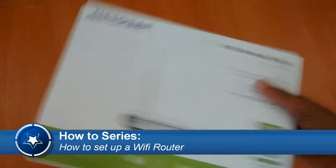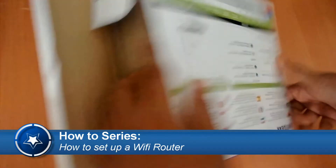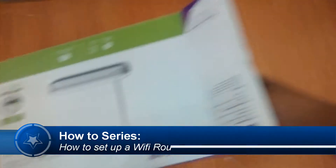Welcome to the how-to series. Today I'll show you how to set up a Wi-Fi router. I am using a Netgear N150 model Wi-Fi router for the demonstration.